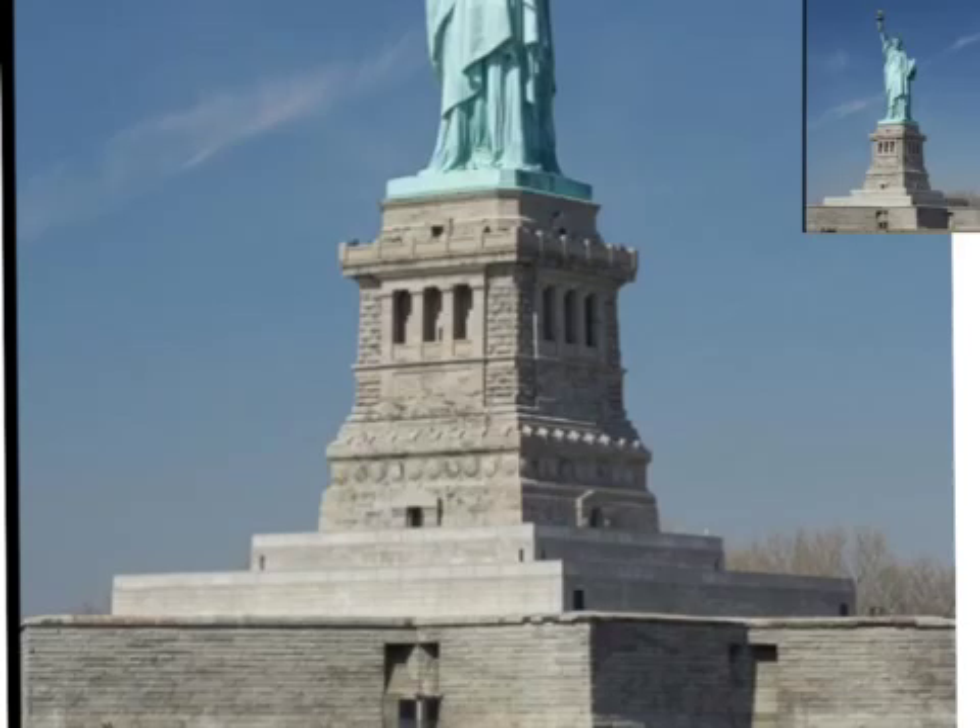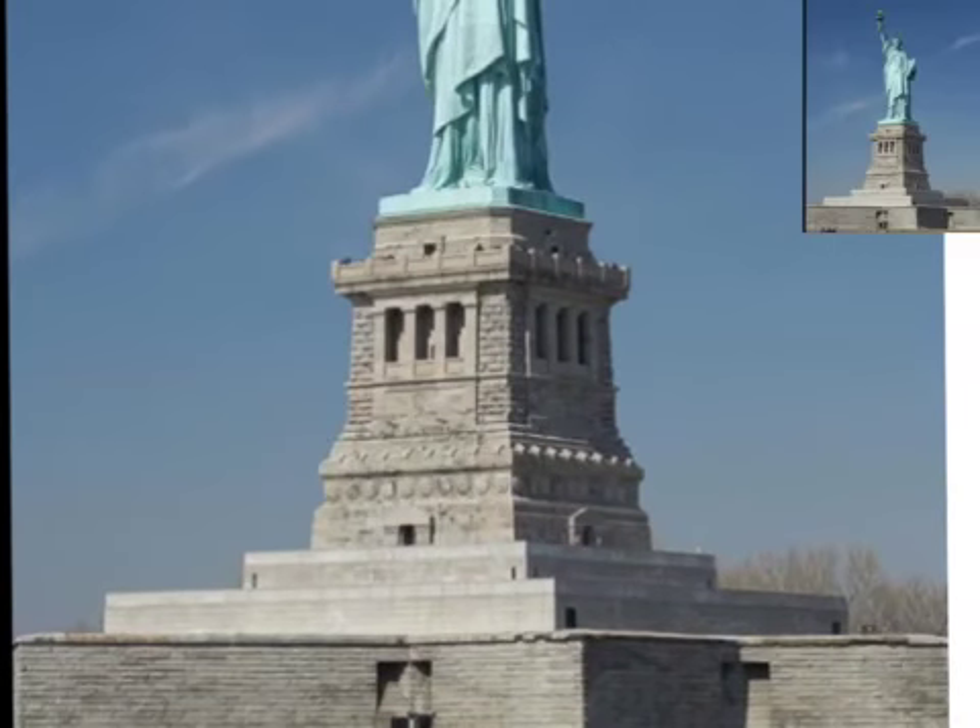The stand that Miss Liberty stands on is 154 feet tall. In the stand, there are 354 stairs.